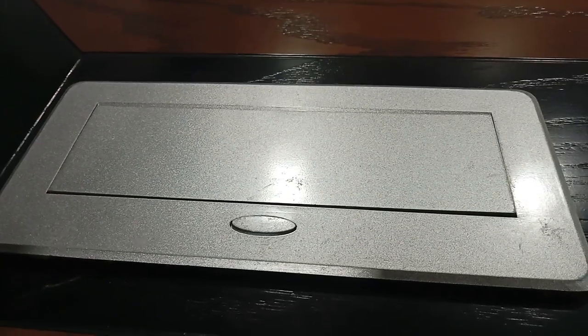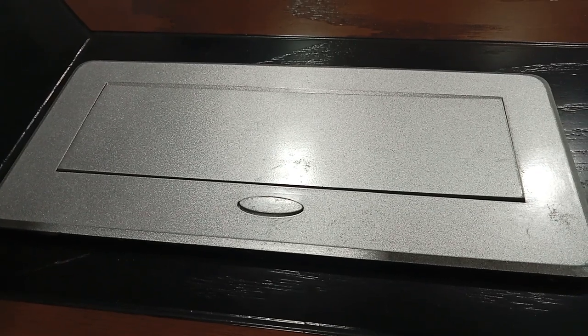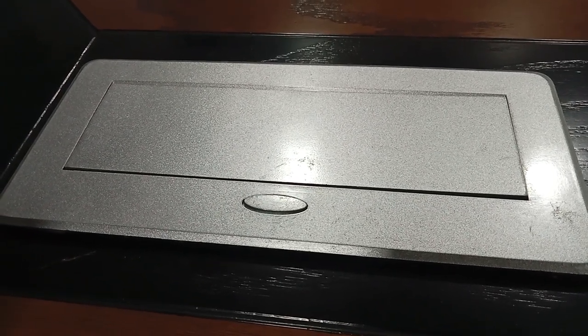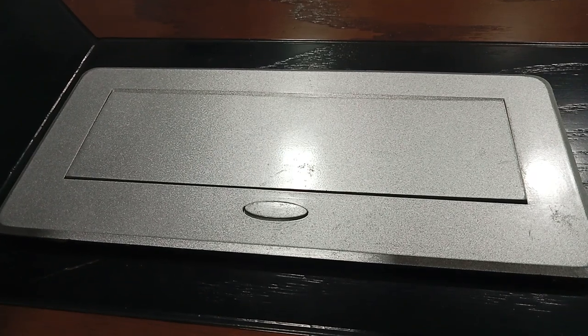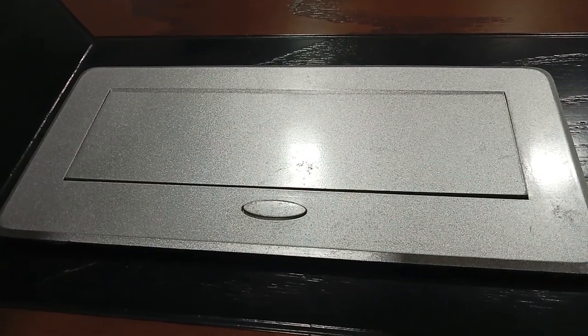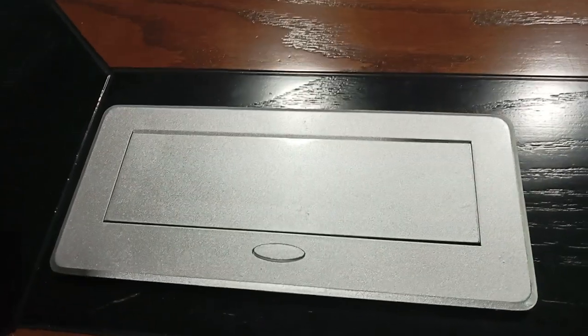Assalamu Alaikum to everyone. Once again I would like to welcome you all to my channel with a new video. Today we are going to show you one multi-purpose card. In a single device — here you can already see it is inserted in the conference room.